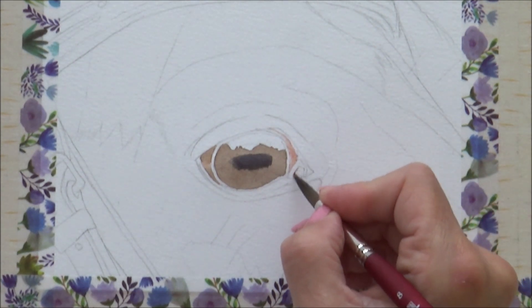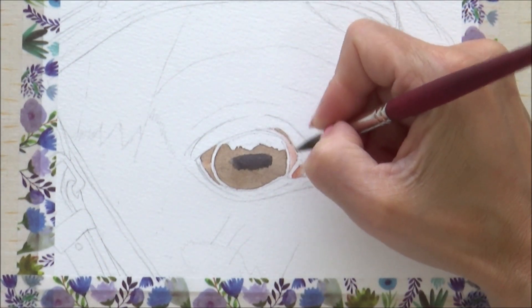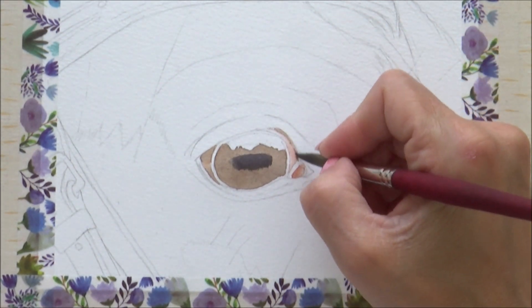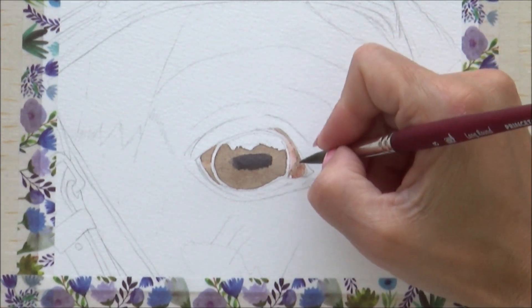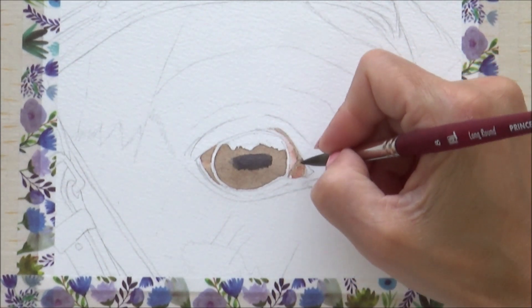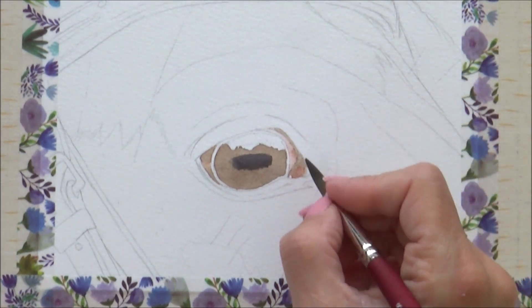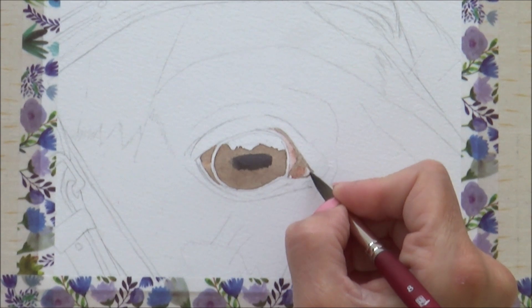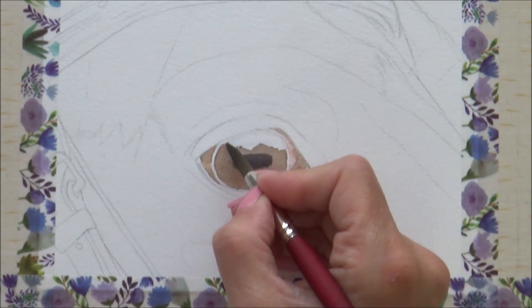I then used the same watery mix of venetian red to fill in the base layer for the tear duct. Next, whilst the paper is still damp, I paint in the darker outside edge of the eye and the darker area around the tear duct with more burnt umber. I don't mind a bit of bleeding together here, as this is just my first layer. At the start, I just like to map out each area first to make sure my anatomy is right before I go in with darker layers.